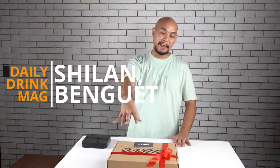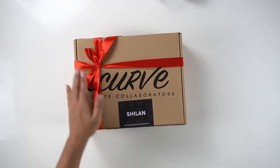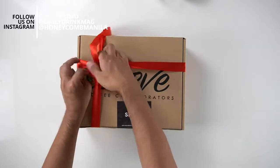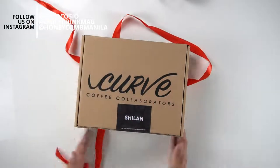Hey guys, welcome back to Honeycomb. Today we are opening up this box sent over by the guys at Curve Coffee Collaborators to Peter. Is this a Christmas gift, Peter? Yes. Christmas gift to Peter. And Peter very generously has asked me to unbox it on camera for him.